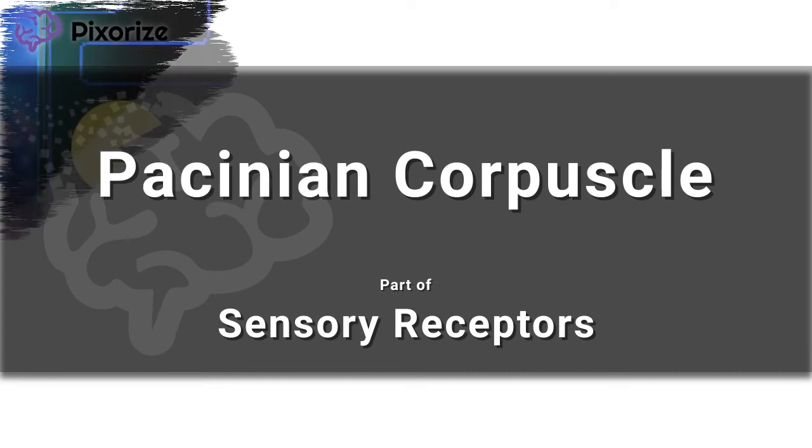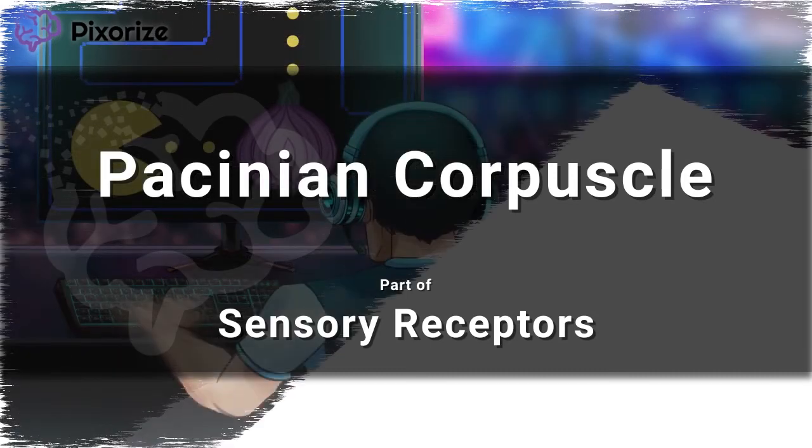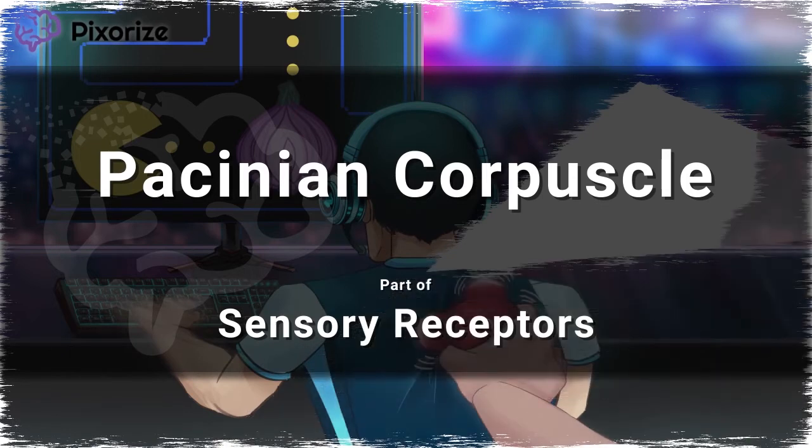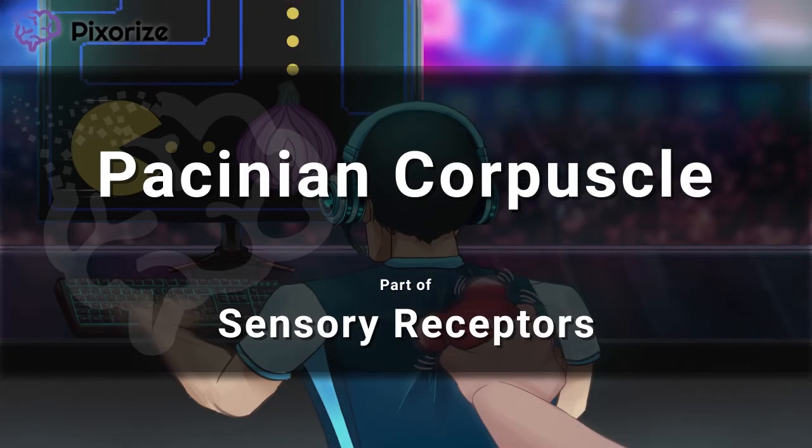The Pacinian Corpuscle, also known as the lamellar corpuscle, is one of the major types of sensory receptors found in the skin. It can be hard to keep all the different sensory receptors straight, so in this video I'll share my visual mnemonic to help you remember the Pacinian Corpuscle come test day.